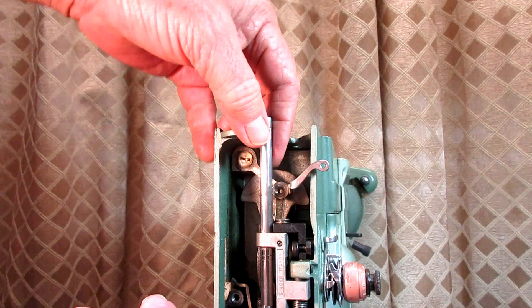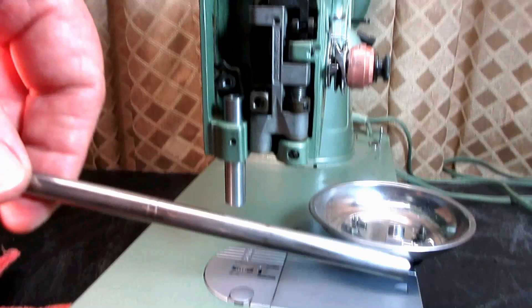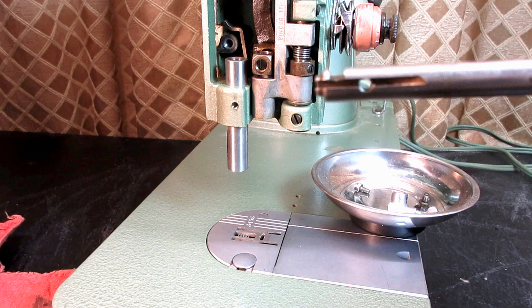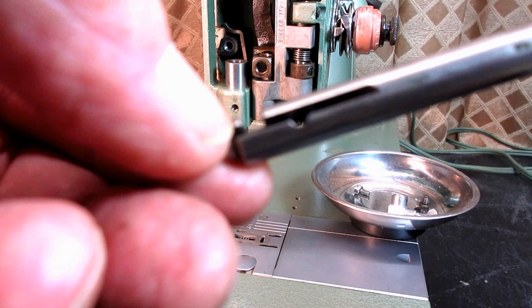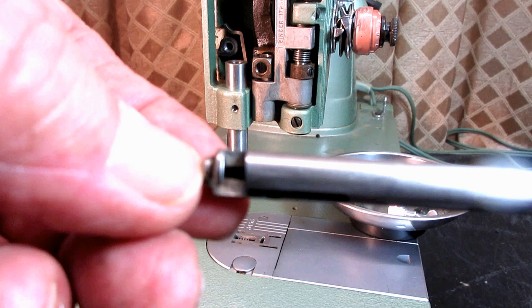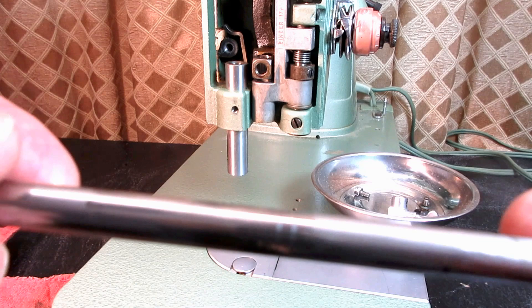There's the needle bar for the 327K. Some needle bars have a small piece in here — it looks like half a hockey puck or similar. That's called a jib. You don't want to lose that; you need that to clamp onto the needle. This particular model does not have a jib in there.